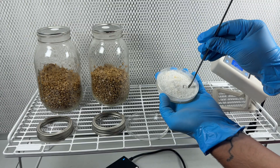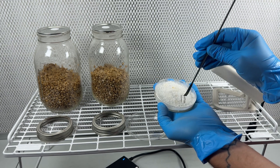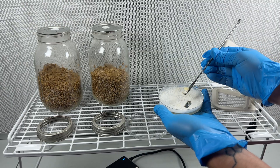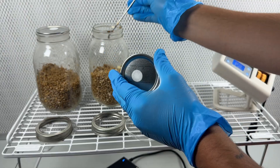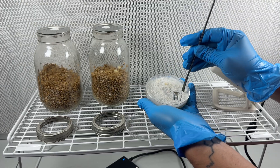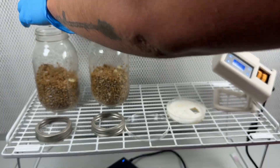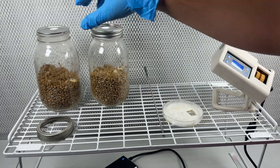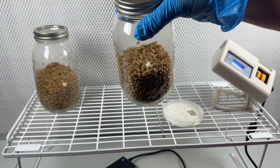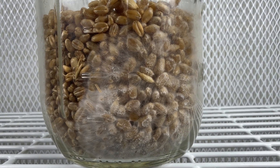Now I just cut some wedges out of the agar culture and add them right to the jar of grain. The more agar wedges you use, the faster the grain jar will colonize. After the agar wedges are added, I shake it a bit until the grain covers them, then incubate at 75 degrees Fahrenheit. A few days later the mycelium should be covering the grain.